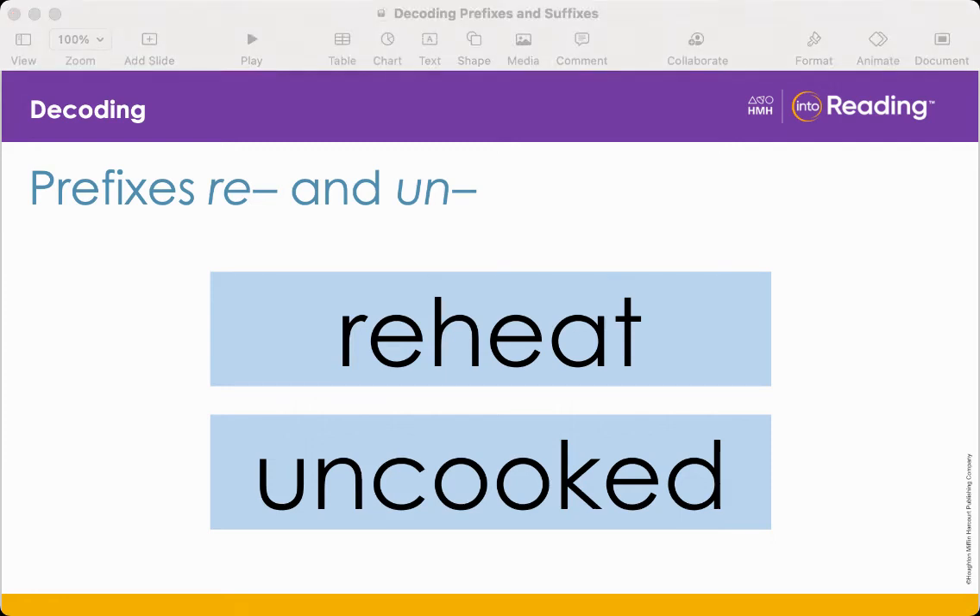We've learned about prefixes — word parts added to the beginning of base words to change their meaning. Let's practice with the prefixes re and un. Look at the words on the screen and say the words with me: reheat, uncooked. Adding a prefix to the beginning of a word changes its meaning and adds a syllable.